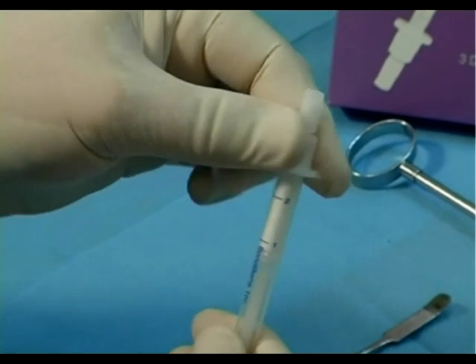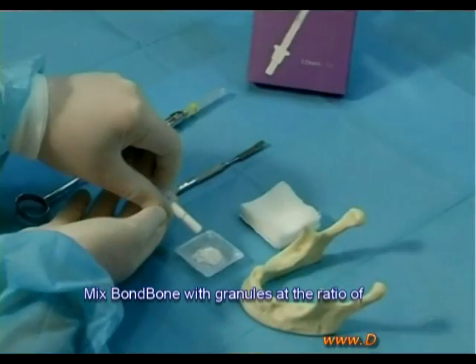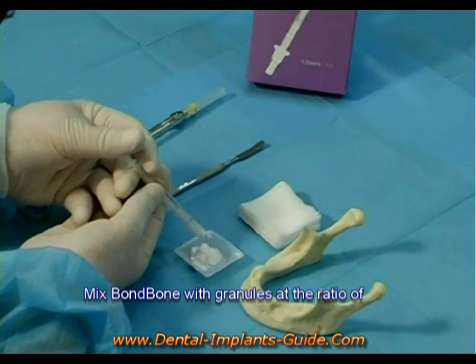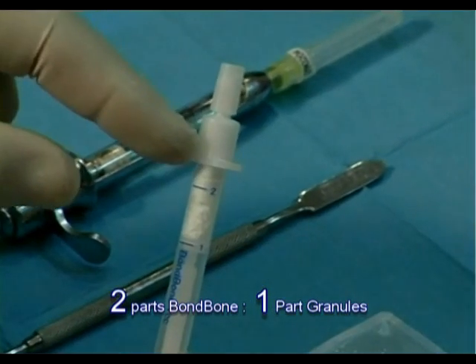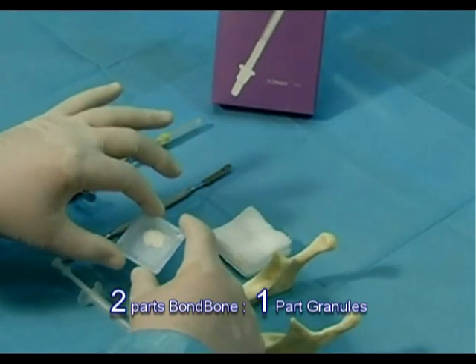Step 1: Pull the driver's head entirely and add Bond Bone to the overall granules within the dish. Use a volume ratio of 2 parts Bond Bone to 1 part granules — for example, add 1 cc Bond Bone to 0.5 cc granules.